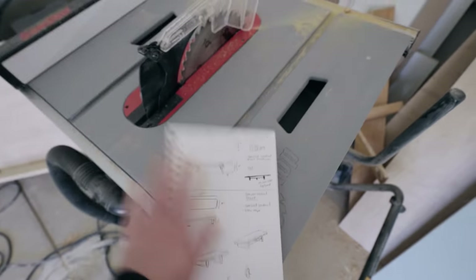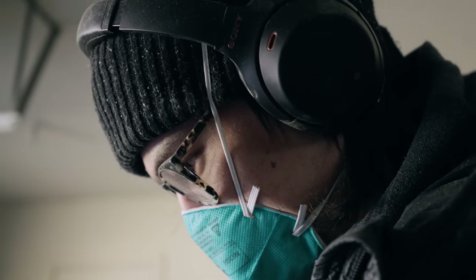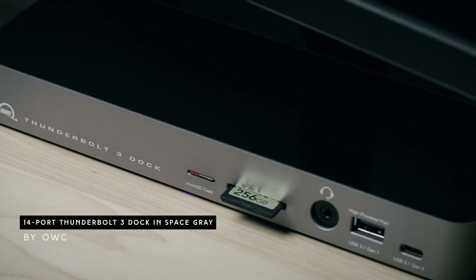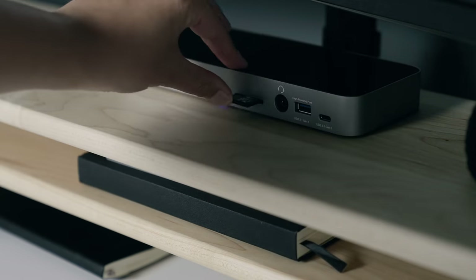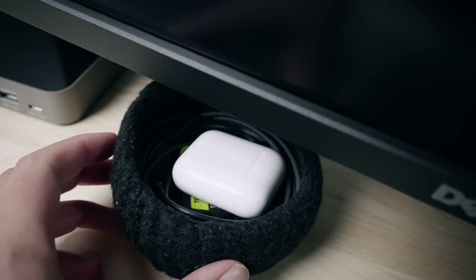For the desk shelf, you've probably seen us build it in a vlog — if you want the build plans, I'll link it up or in the blog post. On top of the desk shelf, I have the OWC 14-port Thunderbolt 3 dock in space gray, which I use as my main card reader — it has an SD slot, a micro SD slot, and a USB-C input for my CF Express card. I keep a little felt bowl on top as a catchall for extra cards, and to the left I usually keep my blue light glasses from iBuyDirect.